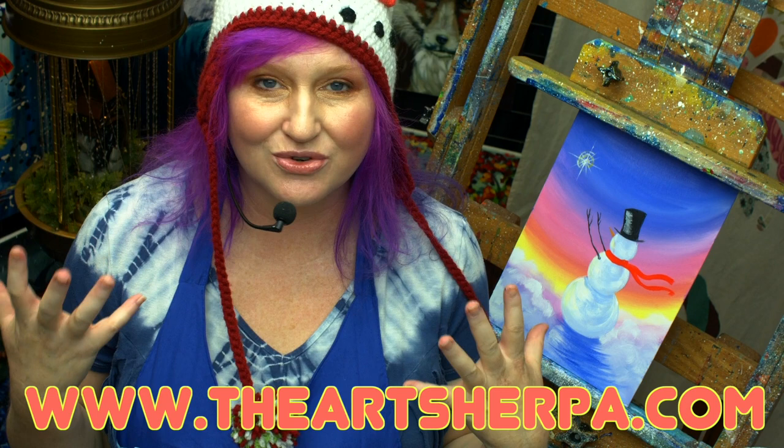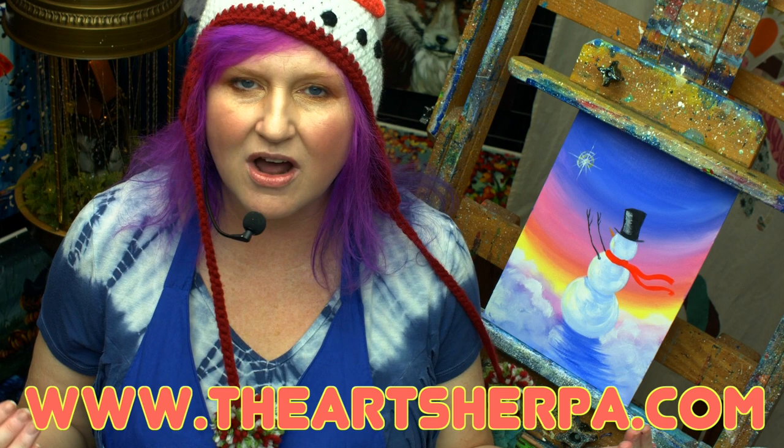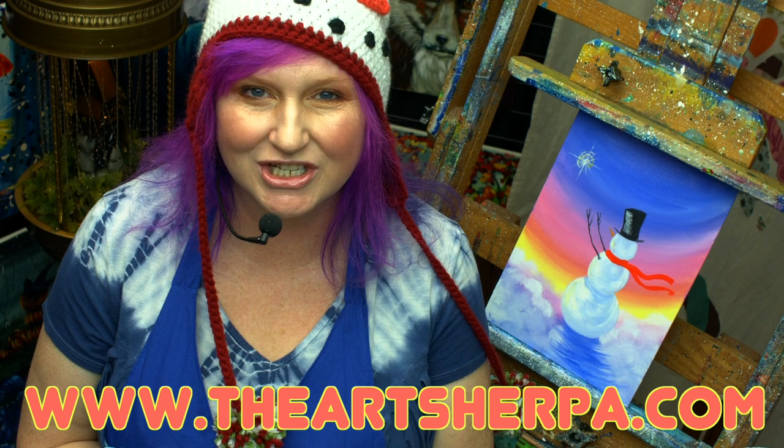I hope you had a lot of fun painting this. If this was your first painting, I hope you're delighted at your result. If you want to know more about art projects like this or anything else about art, go check ArtSherpa.com for more information. I hope to see you at the easel really soon. Bye!